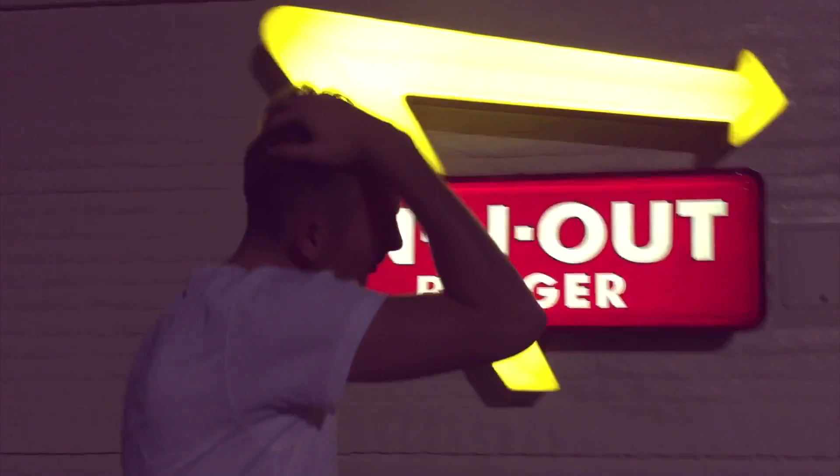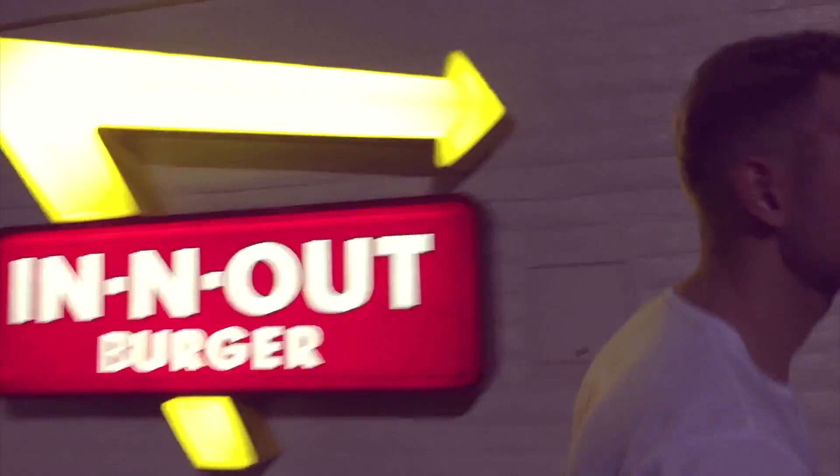So we just went to Hemingway Bar, and as you can clearly see, we are now at In-N-Out and we're about to get a burger. Joey and I just had a couple drinks, Amanda is the designated driver as always, but let's eat some burgers.